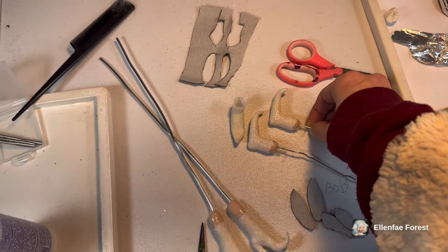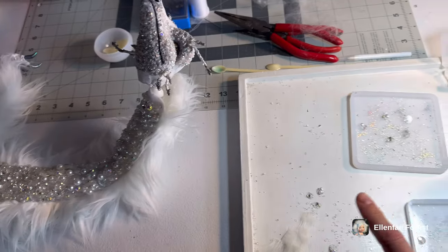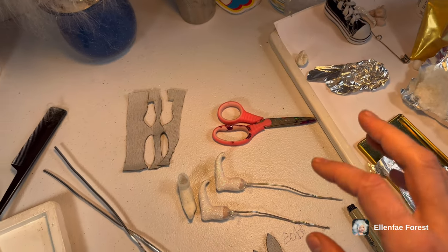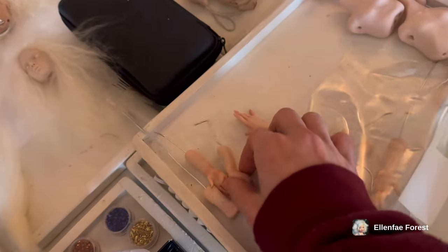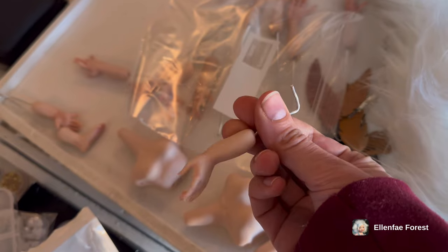Oh my gosh! And once I assemble the body then I can go ahead and make more resin, because I'm going to use the resin to secure the arms and legs. Because I have to secure these guys and all the glue I've been working with does not work, but the resin seems to work really well.